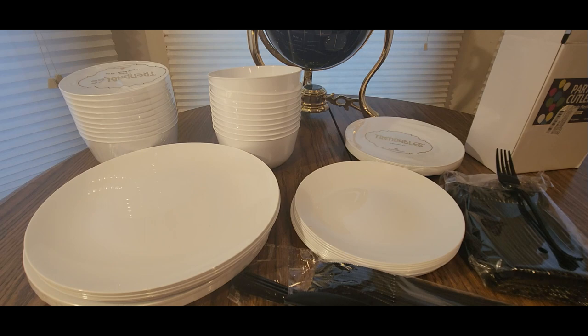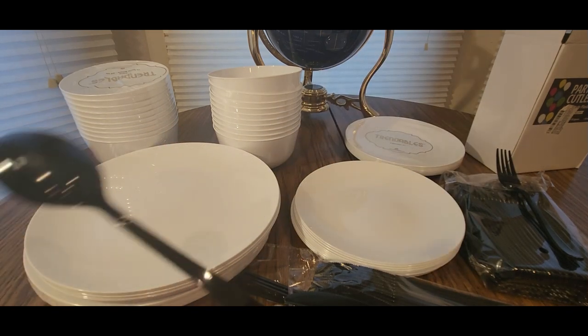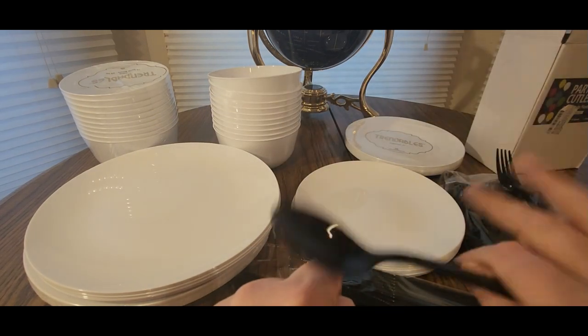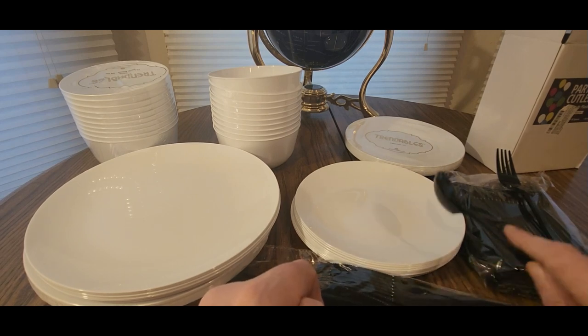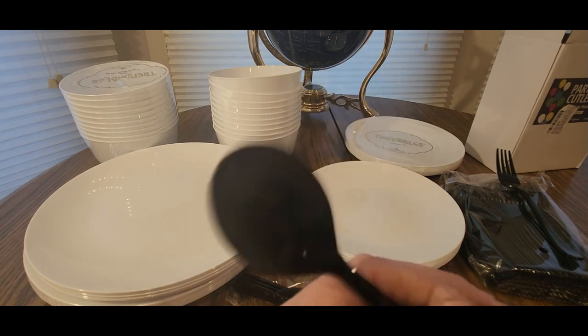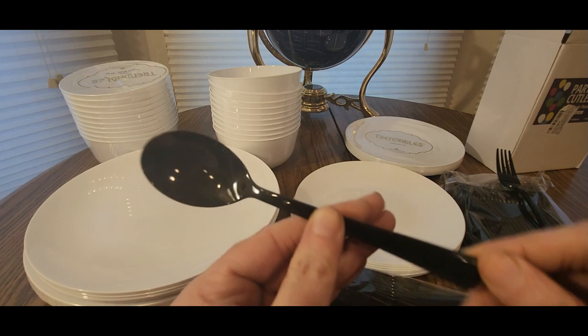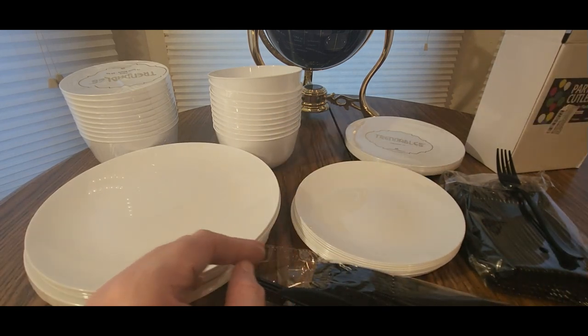Here are the spoons — this won't be too long of a video. Here is the spoon. Like I said — Stanley Cup Finals, Hockey Playoffs, Basketball Playoffs, some Wrestling — you will be good to go. You got a whole package deal right here.